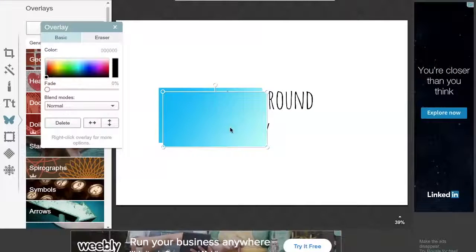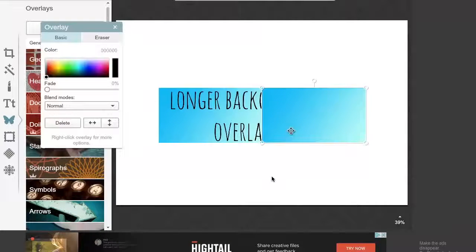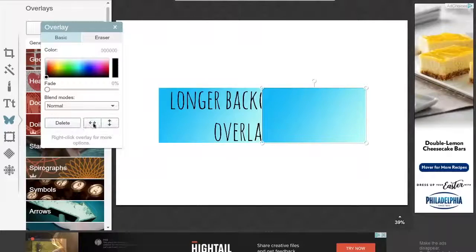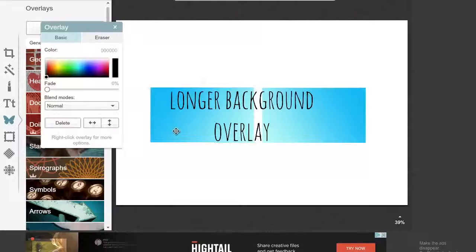This next life hack is a 3-in-1 life hack because it has three things that accomplish the same goal, which is to have a longer background overlay. If you have an overlay imported from Google and you try to drag it, it just gets bigger instead of longer. The way you fix this is by right-clicking on the overlay and going all the way down to where it says Duplicate Overlay, and clicking that. You can drag the overlays next to each other, but it's a bit messy. Go to the side where the two arrows are pointing in opposite directions — this will mirror the overlay — and when you do this, you can put them next to each other. Then right-click again, send the image to the back, and you can move them closer or further apart. This is the perfect way to get two overlays to go seamlessly together.